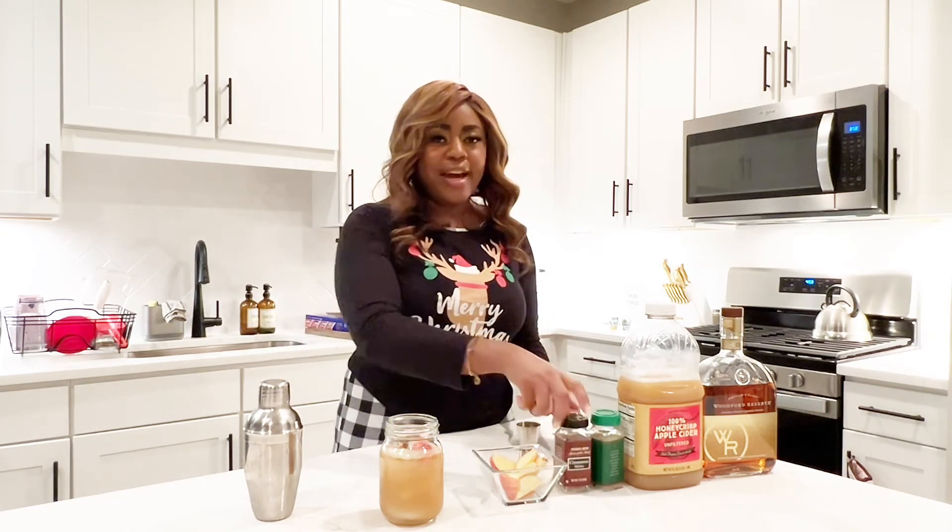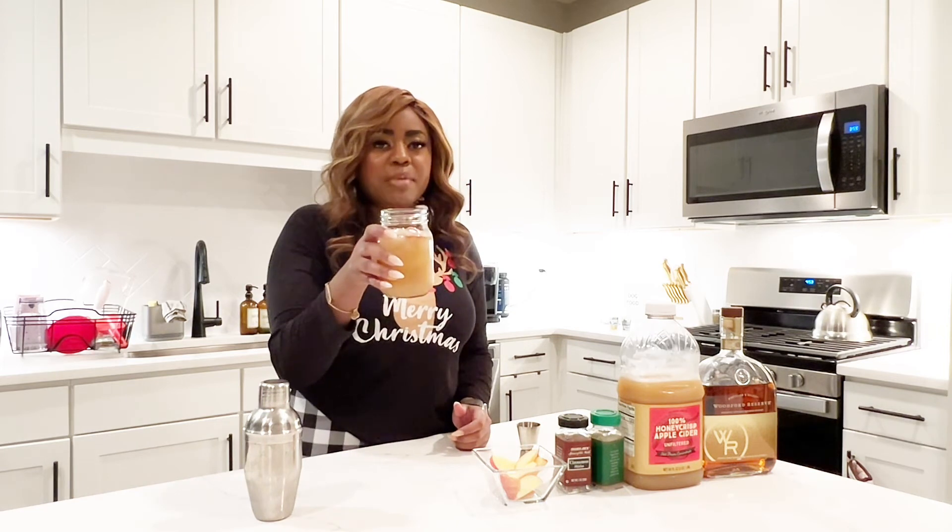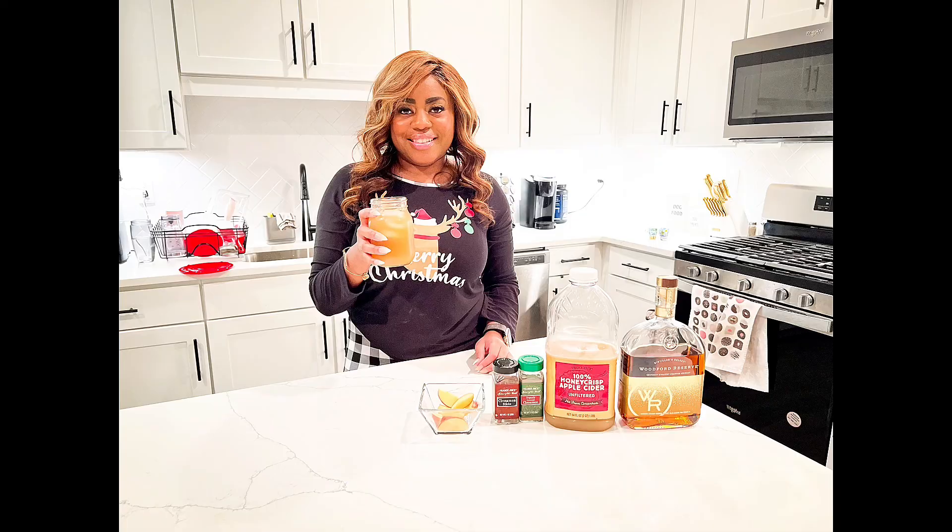Alright, so there you have it — my Spiked Apple Cider drink. When you guys make it, tag me and let me know, or comment how you like it. Thank you!